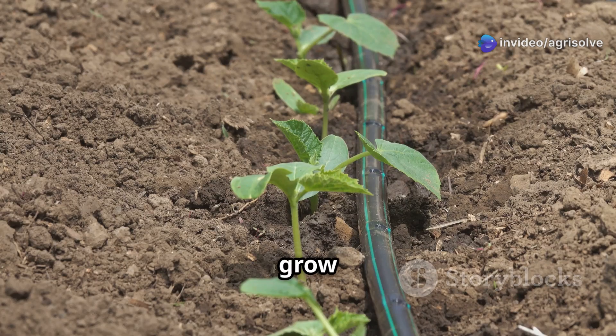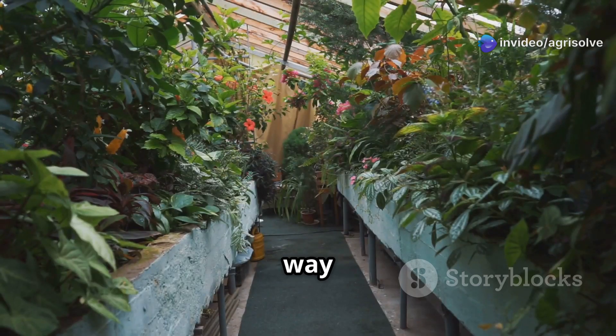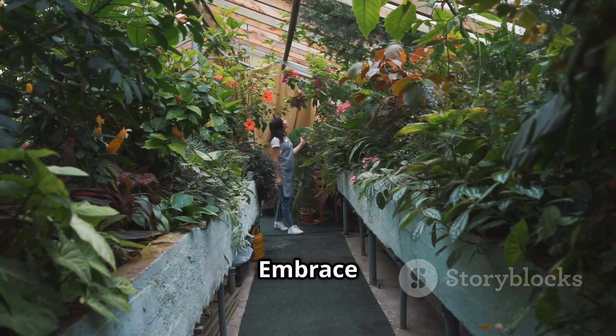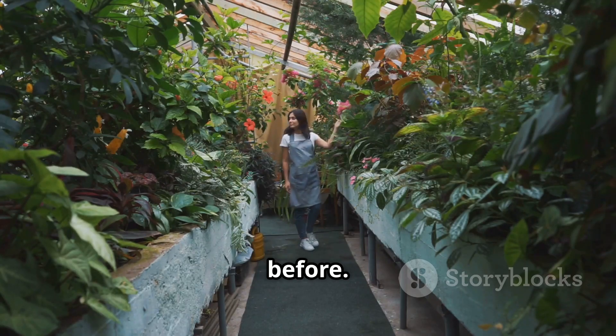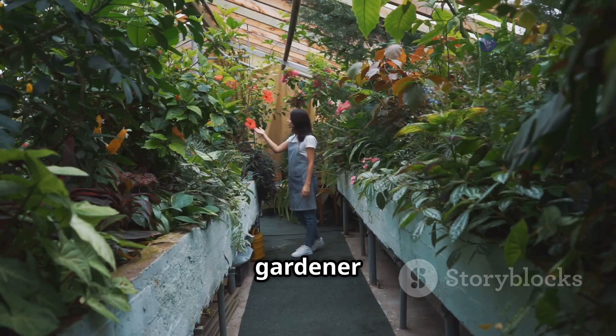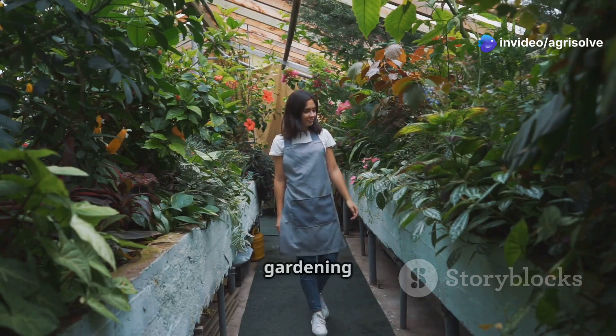These things help plants grow big and strong. With regular use of FPJ, you can expect to see lush foliage, vibrant blooms and bountiful harvests. It's a gardener's secret weapon for achieving a thriving garden. FPJ is a natural way to help your garden thrive. Whether you're a seasoned gardener or a beginner, FPJ offers a simple and effective solution for all your gardening needs.